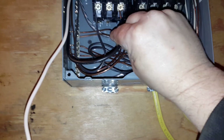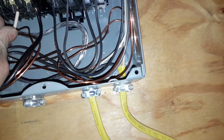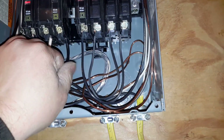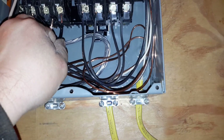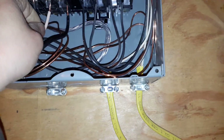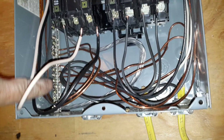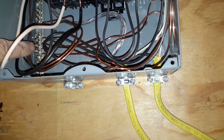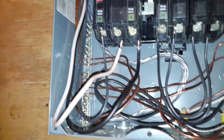We're going to hook these up. Both white and black go into that same breaker. We do not have a neutral wire - just the ground. We went ahead and hooked that up. So both of these go into the breaker. I'm going to go ahead and tighten them up, and you can see we hooked the ground around onto the ground bar that's over here.